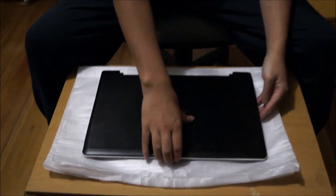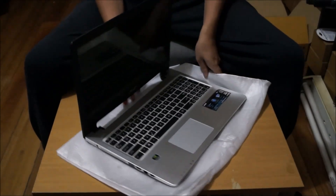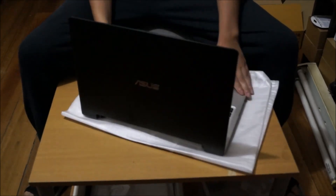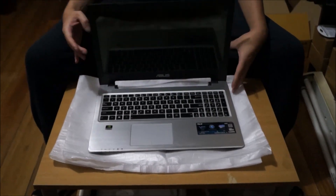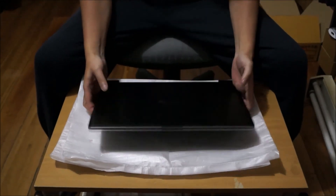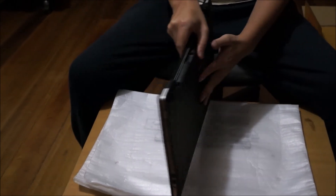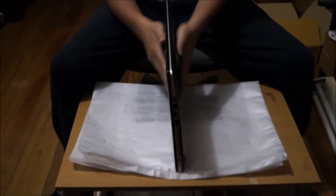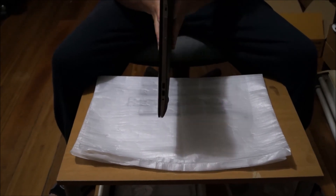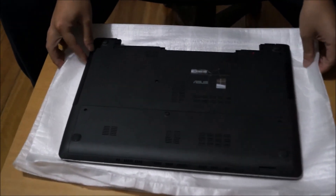Here we have a Zeus K56CM. We're going to open up and explore the insides. Remember to put your laptop on something soft so you don't damage it or scratch it when you move it around, and as always we flip to the back first.